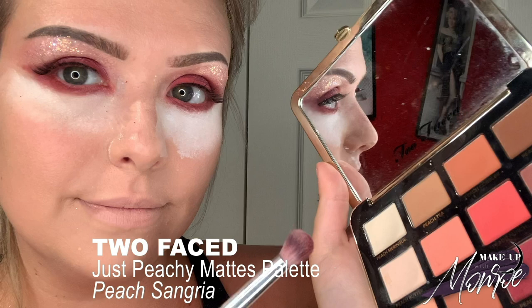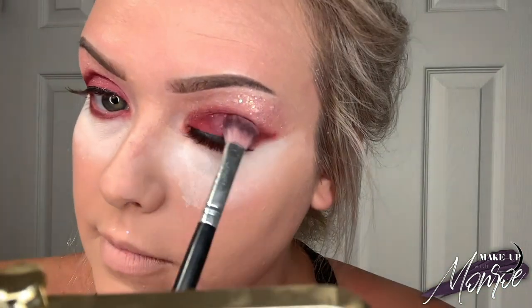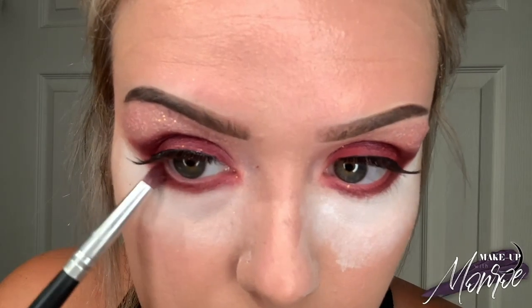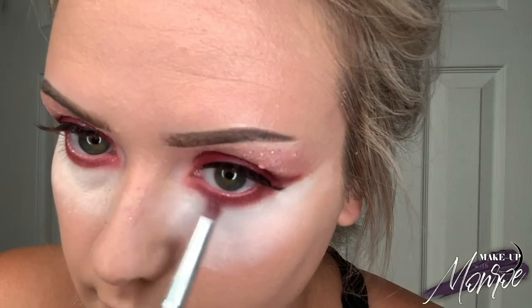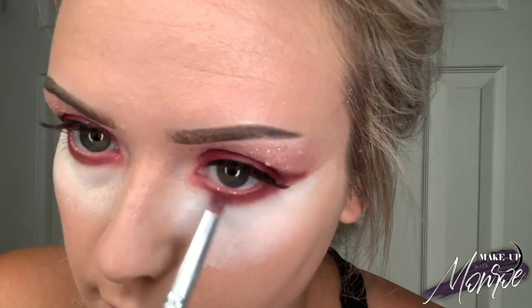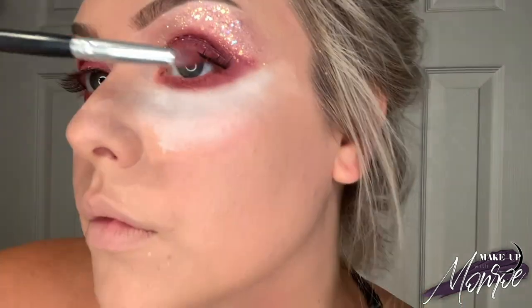Then going to the Too Faced palette using the color Peach Sangria — that's the two colors I'm using. I'm cleaning up on top of the eyelid because a little bit of the gel got on there, and then adding a little bit underneath the eye as well, because Rosé's makeup artist did use two kinds of reds. I was dancing to K-pop but I can't let it play because of copyright.